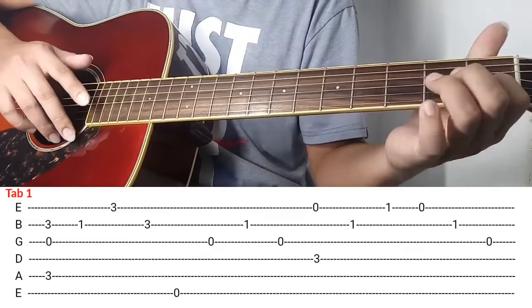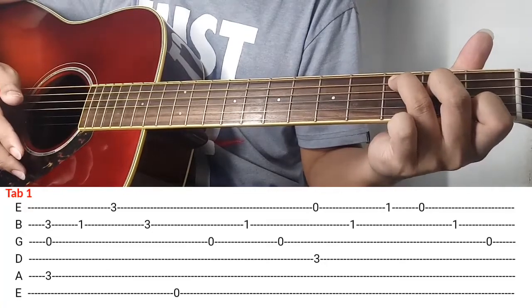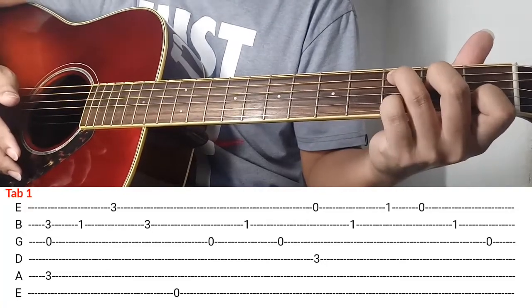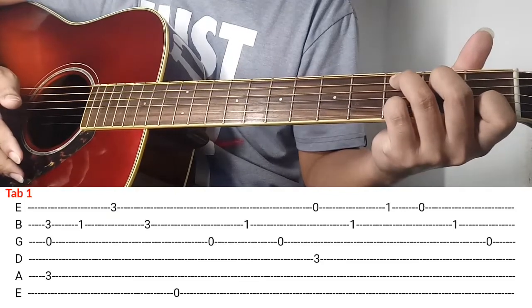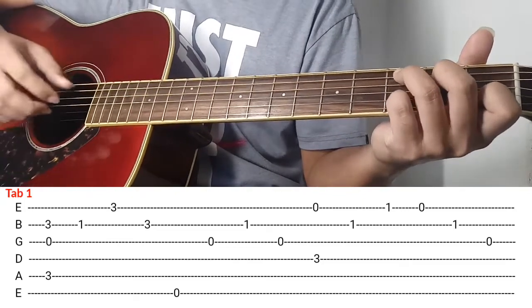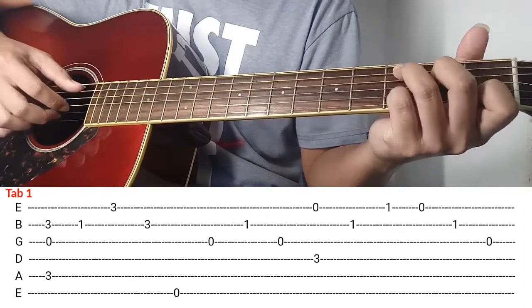Una, mag-C chord kayo. Ganyan naka-C chord kayo, and then after makapag-C, itong pinky nyo ilagay nyo rito sa 2nd string ng 3rd fret. And then after nyan kalabitin nyo na sabay si 2nd string, 3rd string, at saka si hip string.